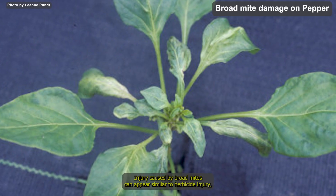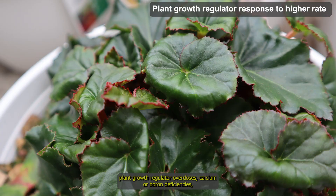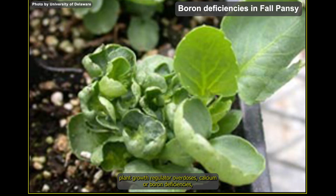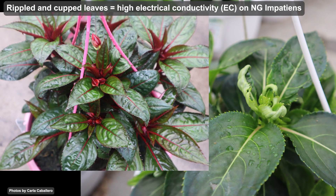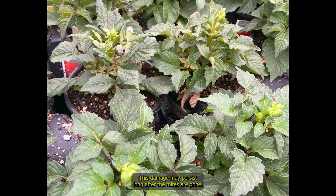Injury caused by broad mites can appear similar to herbicide injury, plant growth regulator overdoses, calcium or boron deficiencies, cold temperature injury, or several physiological disorders. This damage may persist long after the mites are gone.